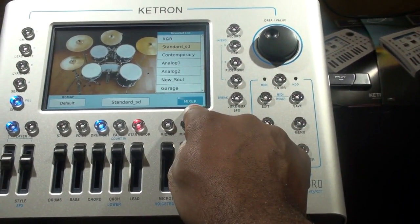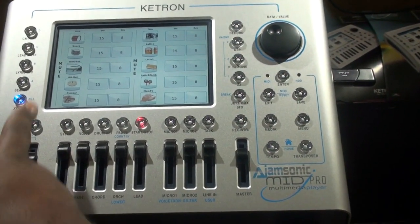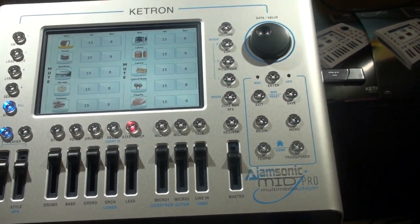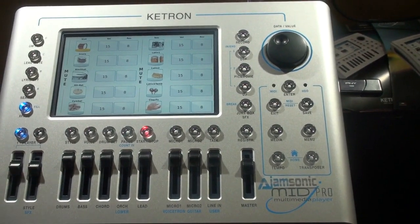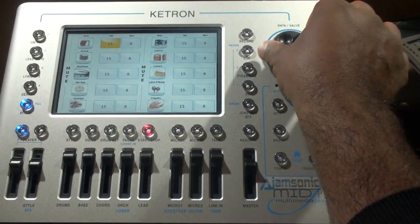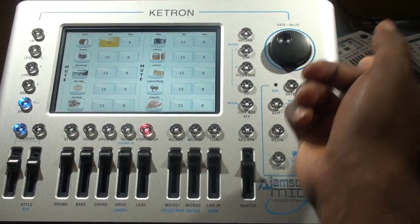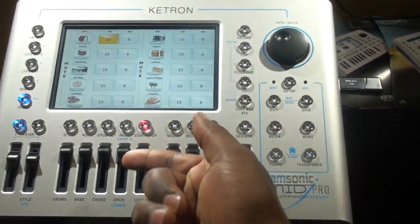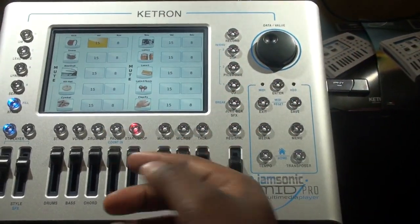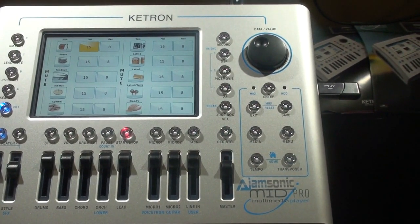I can also go into the mixer. I can mute different parts — mute the kick, for example, and there goes the kick. Or I can adjust the volume of the kick — if you want it louder or lower, you can do it instantly at the touch of a button. The maximum level is 15, and that's also where you set the reverb level. All the instruments that make up the drum kit are there — drum kits and percussion parts.